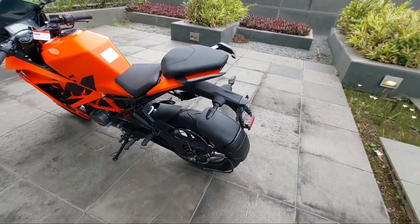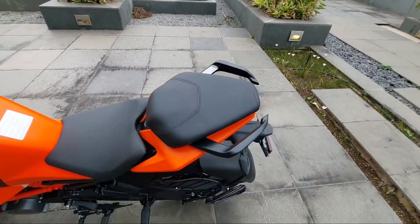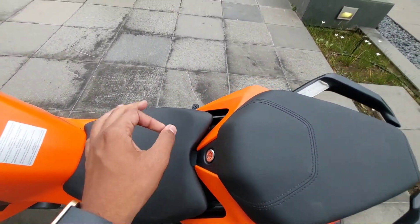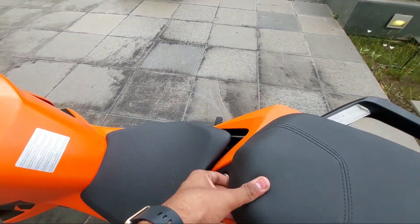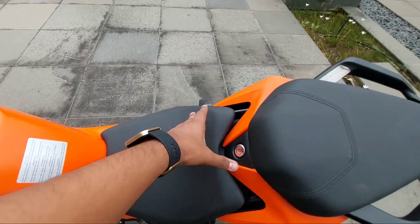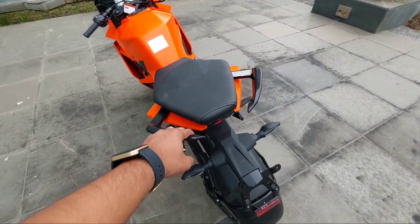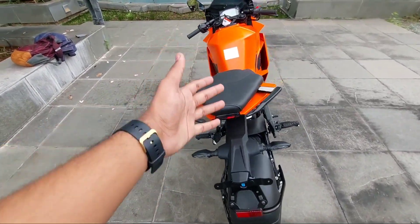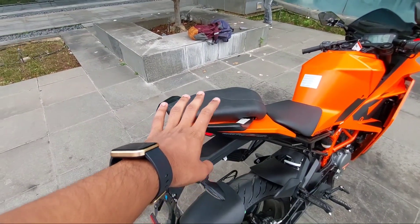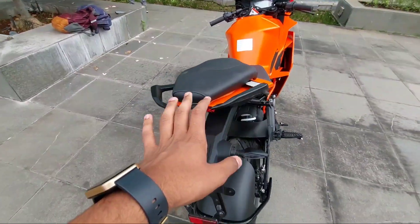You also get the saregat, which is mandatory for Indian conditions as the RTO has made it mandatory for each and every bike, even high CC bikes. Here you have the split seats, which are a little bit more comfortable compared to the previous generation. You get a good amount of comfort for the rider but a little less for the pillion, so it would be an issue for long rides with a pillion. For a single rider it's quite a good bike.